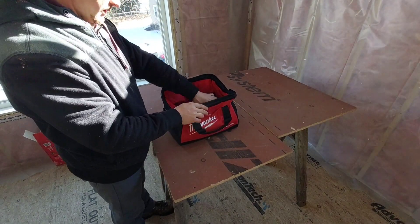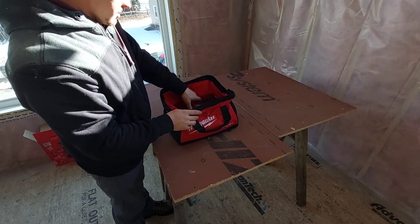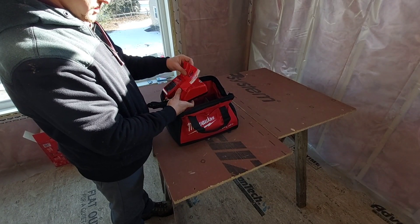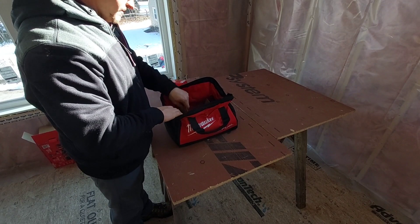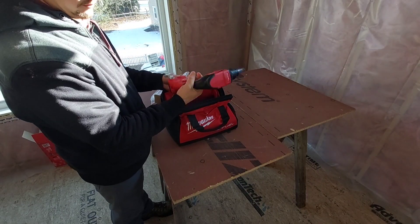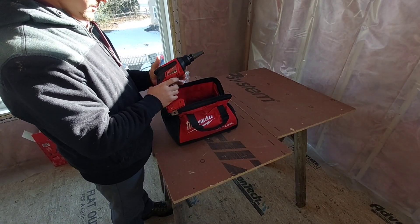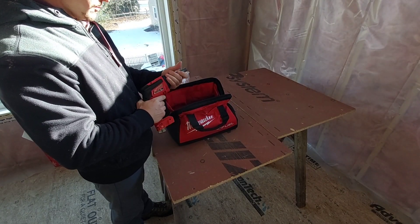Very organized, this package. There's a manual, a charger — got a bunch of these already. There's a bit in there; it comes with a bit.